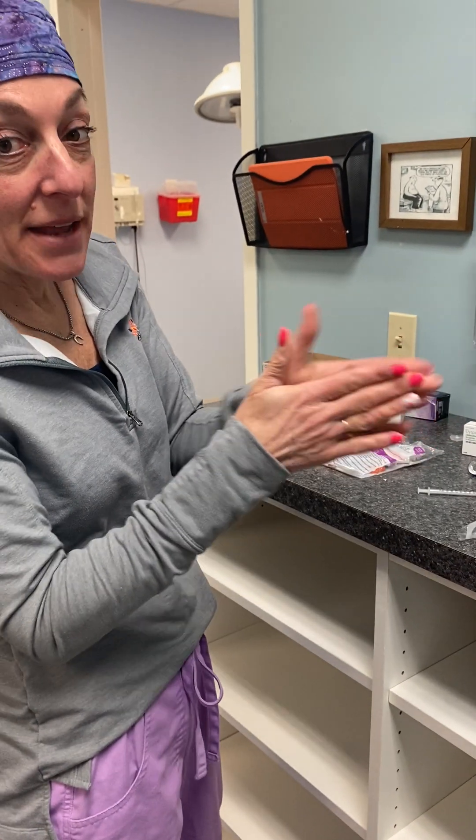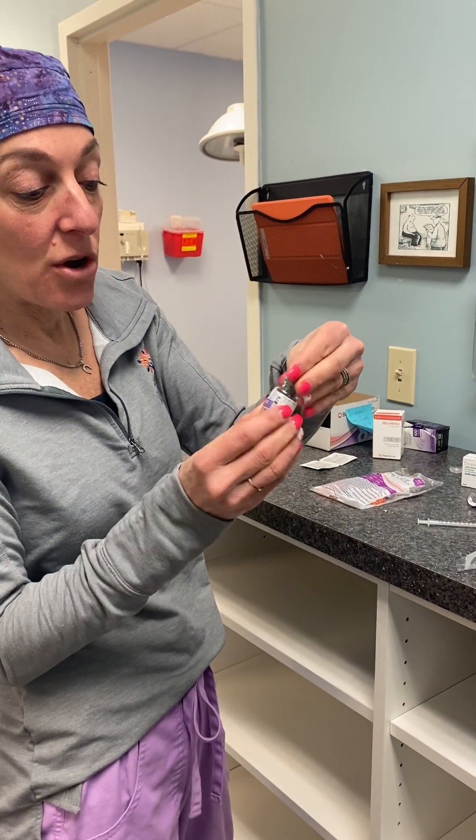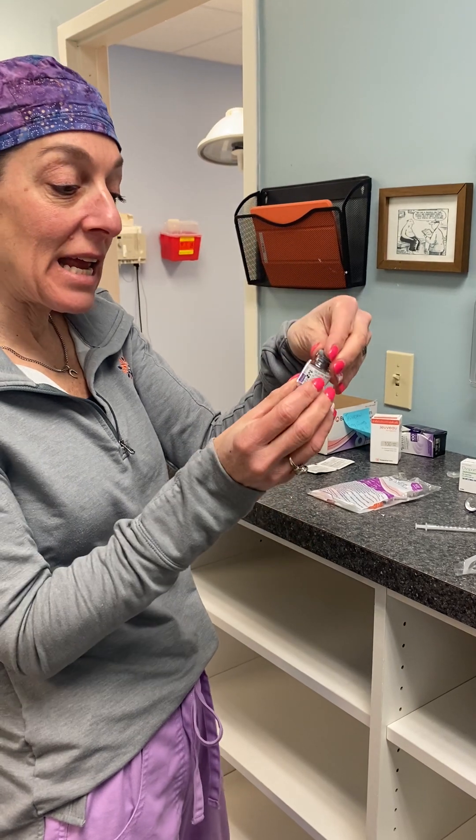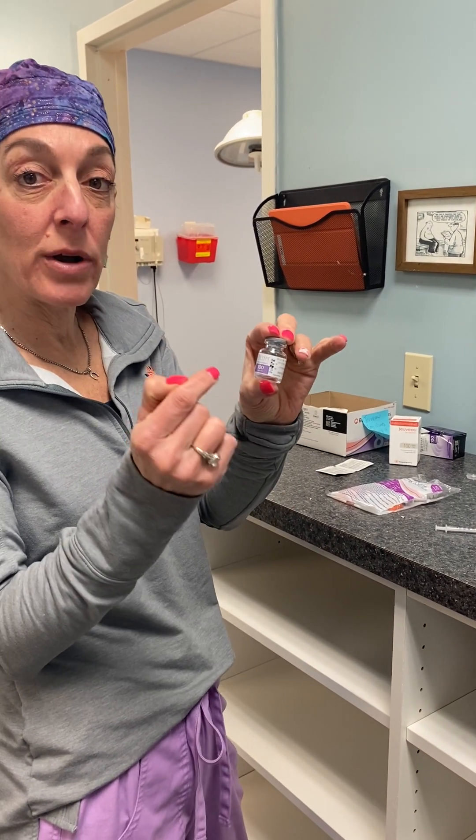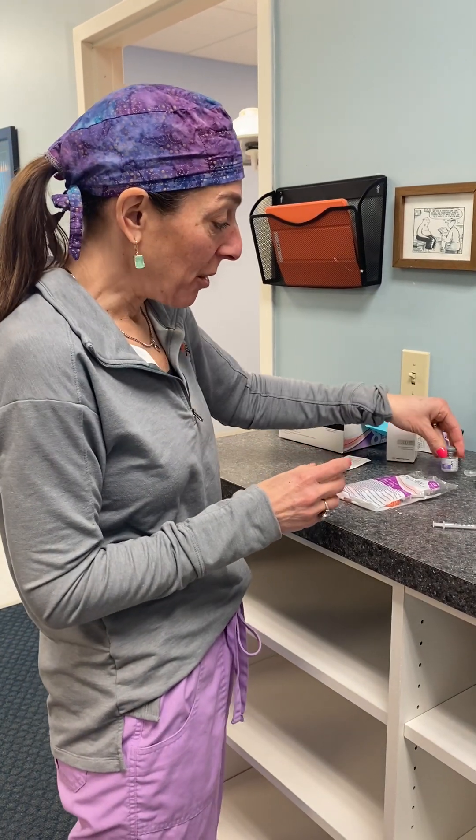Now that is ready to inject. In that one cc you now have 100 units of Botox.